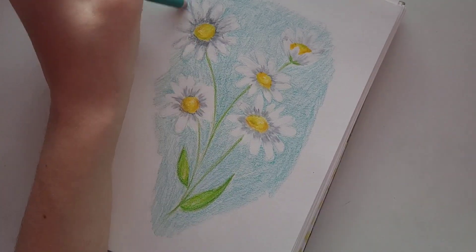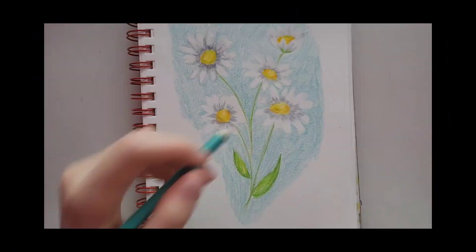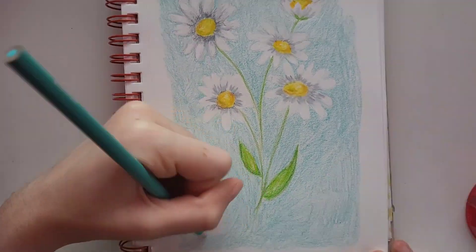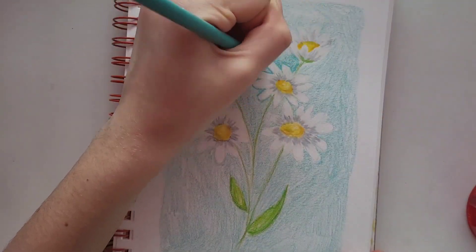You can actually eat daisies because they're pretty closely related to artichokes, though you probably shouldn't just go around eating daisies you find in your backyard. Daisies are actually the birth month flower for April, so if you're an April birthday, you can eat your flower! Okay, I think that's enough of those — back to the drawing.